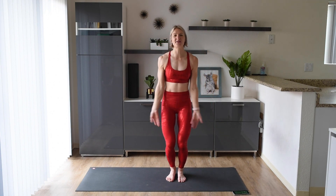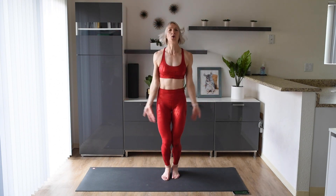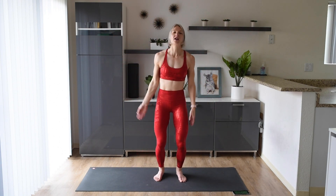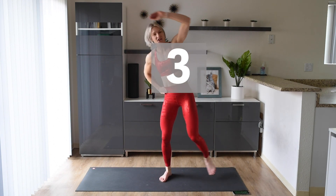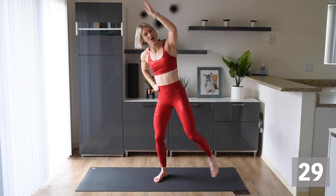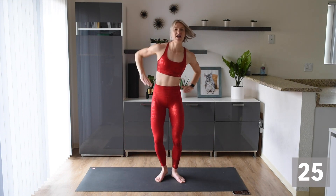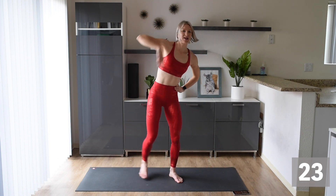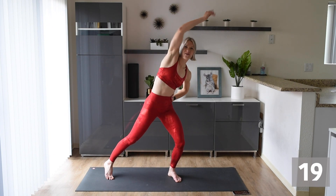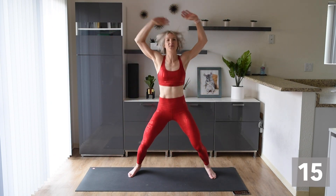Up first, we are going to do some star jumps. This is one version — we can just do star jumps like this. If we don't want to jump, that's okay. We are just going to do walking: step out, reach over. Get the leg out nice and strong, arms overhead. Get that body moving, get that blood pumping, and let's get that heart rate up. Let's get that body nice and warm.